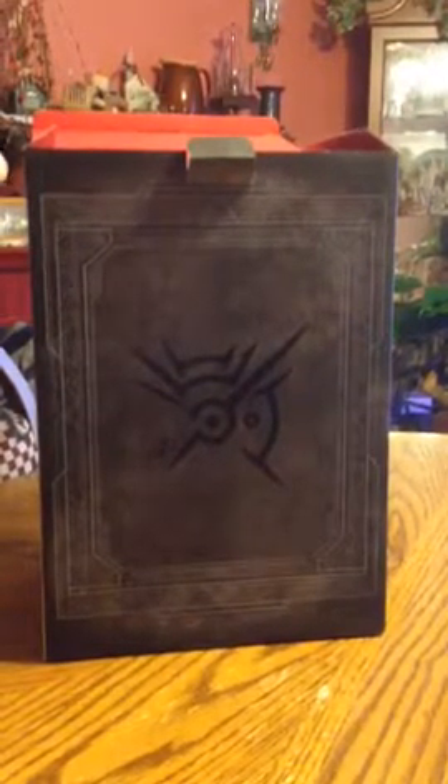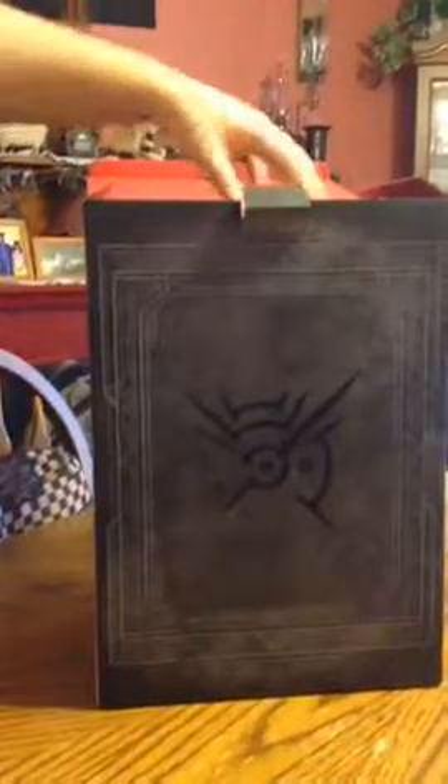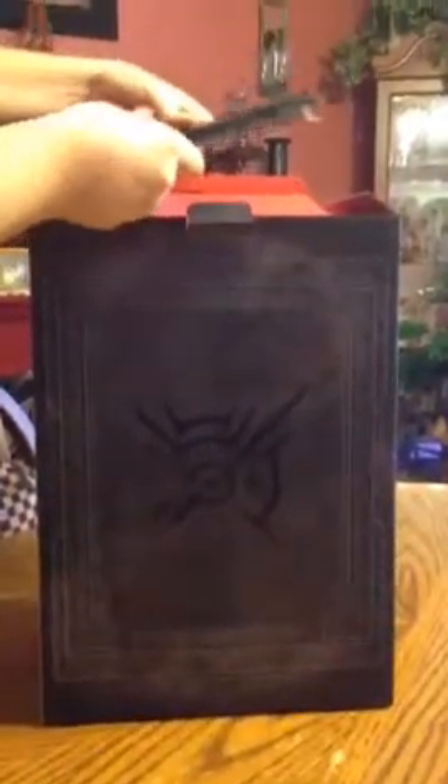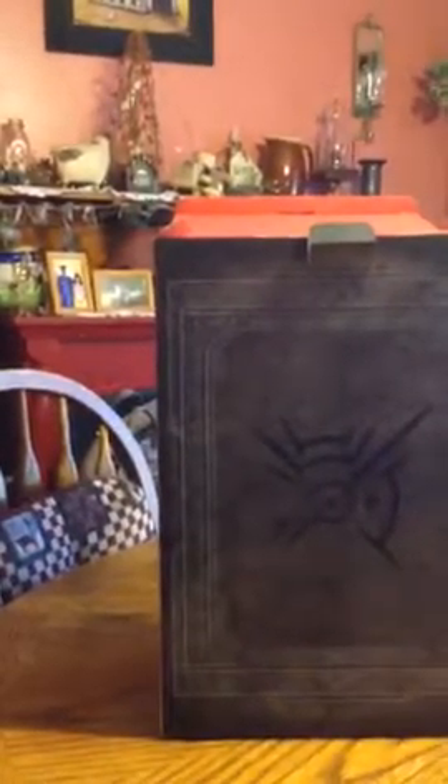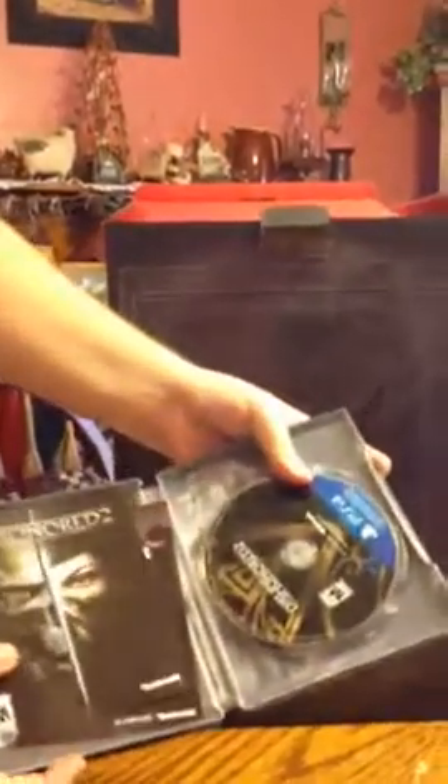So this is like some kind of little sticker. It says Dishonored on it — I don't know if you can see it on the camera. I think it's a little sticker of some sort. Here's the actual game case — it's the steel box that comes with the traditional Collector's Editions. This is the interior of the case. It's just a traditional steel box, nothing really special.